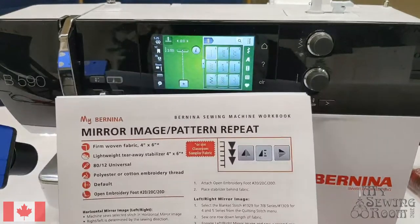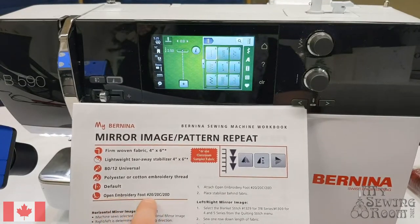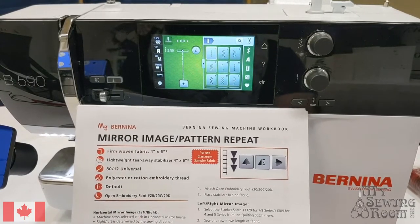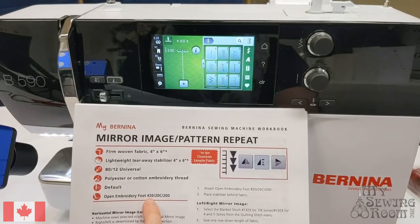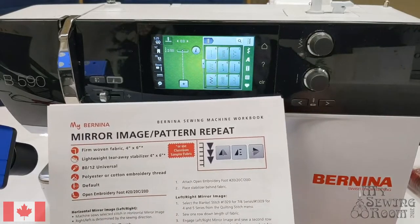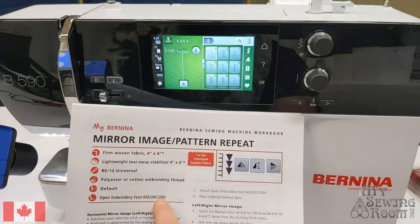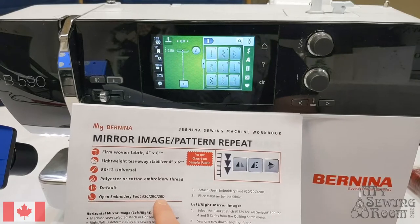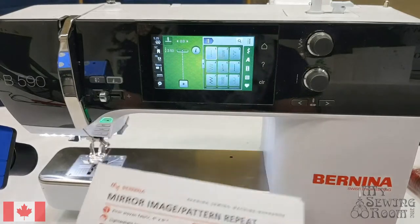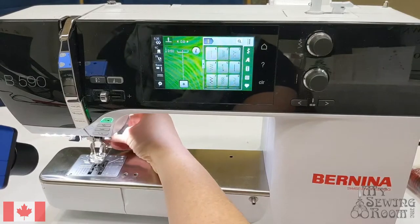This is out of the Bernina new owner's workbook, which you can get from us along with a kit. It suggests using an open toe embroidery foot, which will make it a little bit easier to see what we're sewing. There are three versions of this foot: the number 20, 20C, and 20D. The 590 comes with a 20C which has a nine millimeter opening — that's what the C on the foot means. The 20D is also available for purchase, also has a nine millimeter opening, but has a gap in the back for the dual feed arm to come down. The number 20 is the narrow 5.5 millimeter foot available on most smaller Berninas.